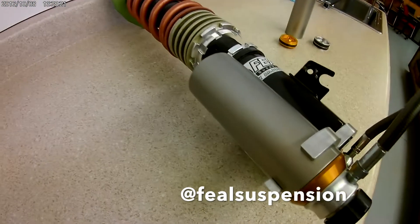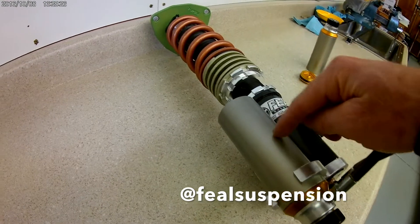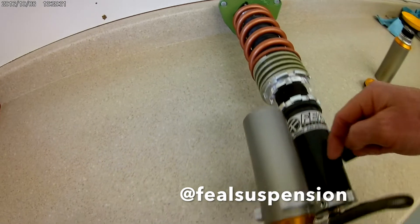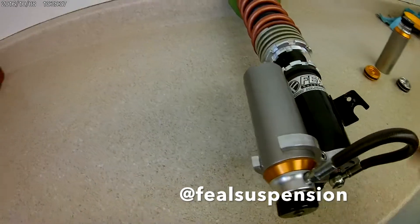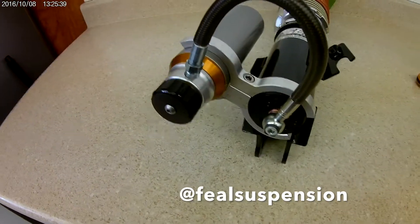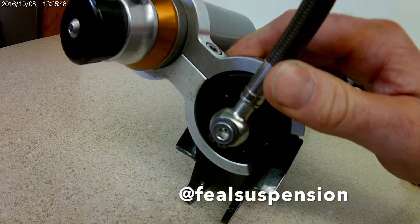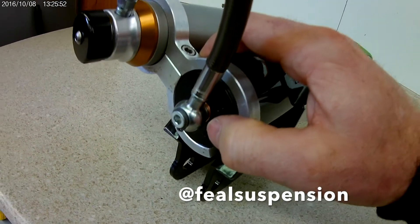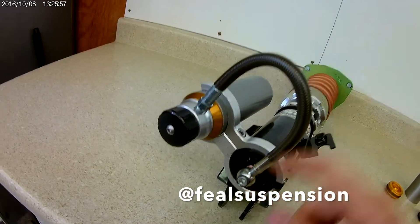Here's what the reservoir looks like. There's nitrogen on one side of the reservoir, shock fluid on the other side, and there's actually a dividing piston that floats up and down. So as the shock shaft enters the shock body, that fluid gets displaced into the reservoir — it pushes the dividing piston up and compresses the nitrogen chamber. Here's how the reservoir connects to the bottom of the shock. This is a Goodridge banjo fitting made in the USA — super high quality, and it actually swivels. It floats on two O-rings, and we have really good success with this thing being durable.